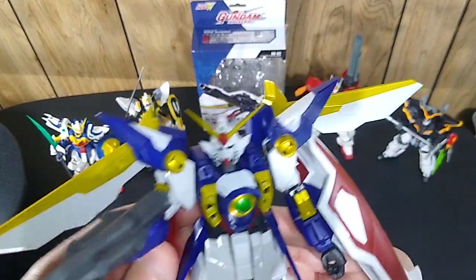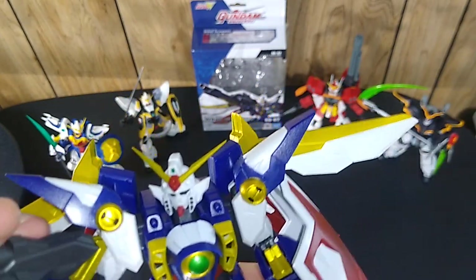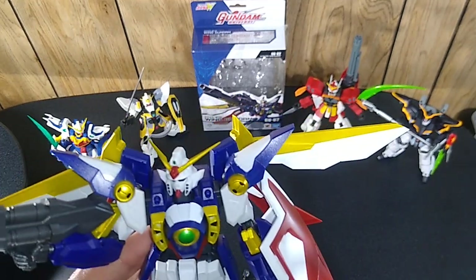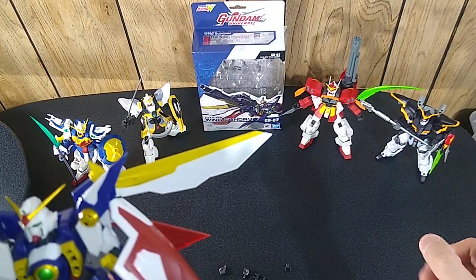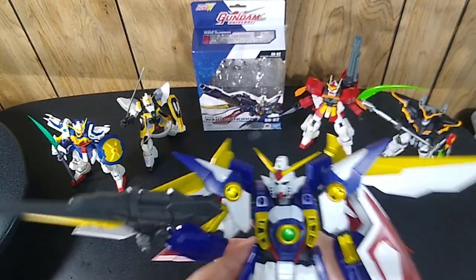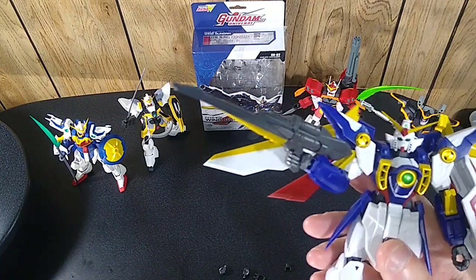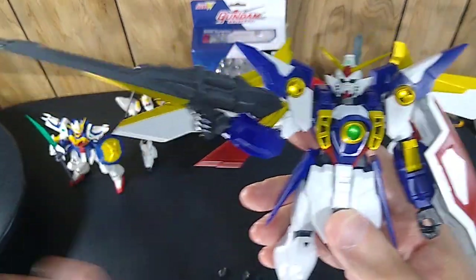This completes at least the original five. Three of them — this one, Shenlong, and Death Scythe — are destroyed or compromised throughout the series, and they get rebuilt as Wing Zero, Altron, and Death Scythe Hell. I'm sure they'll eventually produce these — fans of Gundam want those and they'll probably buy them. And in Endless Waltz, all five Gundams were completely different as far as the way they looked, their colors, the designs — just completely different.